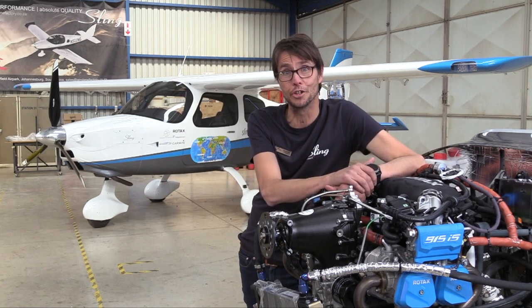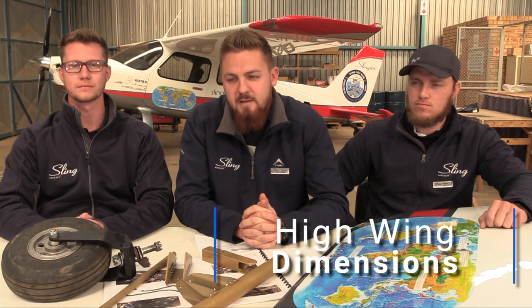They say if it looks good, it flies well — and there's no question this aircraft flies well. The team includes Bertus, sales manager for three years; Anna, lead draughtsman on the high-wing project for nearly five years; and Jared, chief engineer for five years. The wingspan of the aircraft is 9.5 meters, the length is 7.2 meters, height 2.4 meters, and the cabin interior width is 1.2 meters.